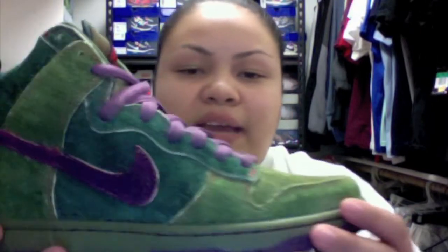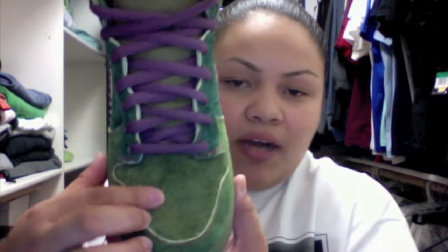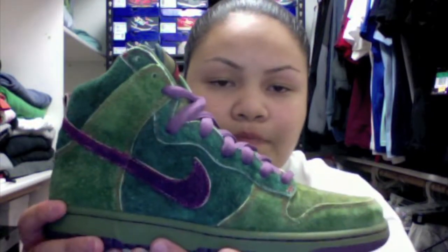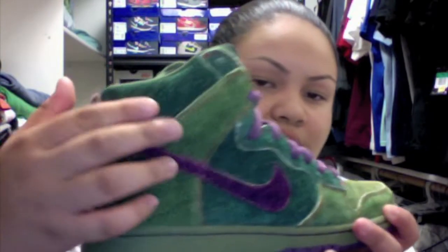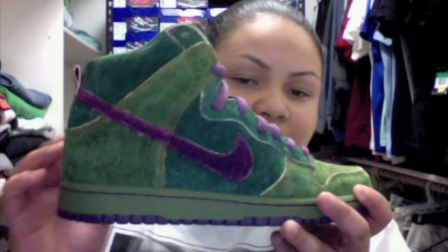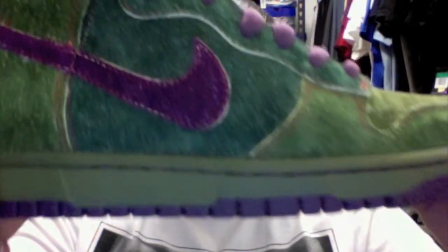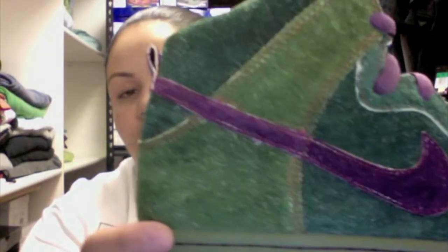You have your lighter green on your toe box and all along here, and then your darker green on your side panel. On your eyelets you also have that darker green all around here on your upper towards the background, your ankle, and you have that light green towards the top and the back side of the shoe going along the back. All along the whole shoe you have purple stitching, which I feel really makes the shoe pop — it really makes all the green pop.